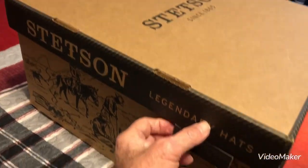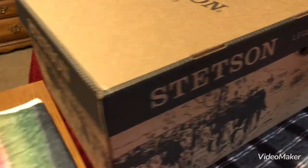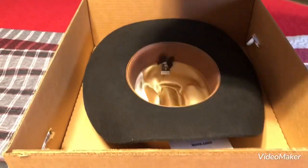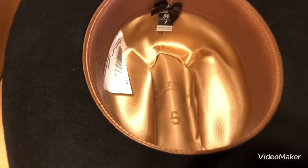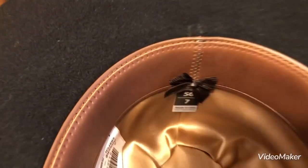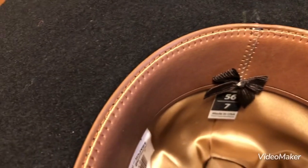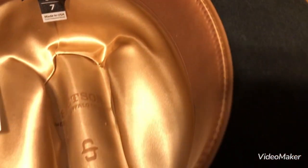This hat was purchased locally at one of my retail stores. It happens to be black. It's got a nice felt interior inside, it looks like, with a leather band. It is a size 7. It has a little bow on the back and stitching on the back. Looks like it's got nice, good, clean, even stitching all the way around the hat.